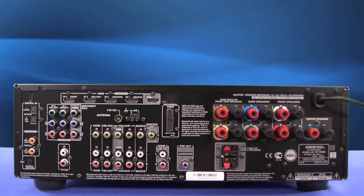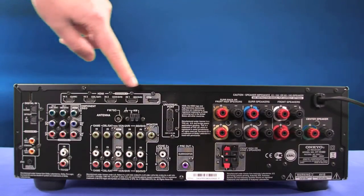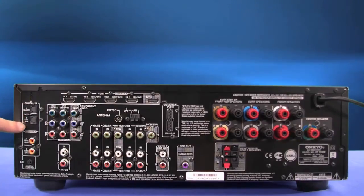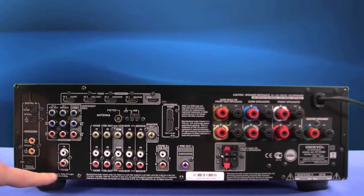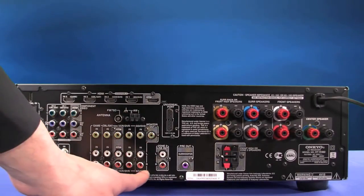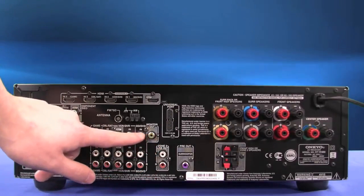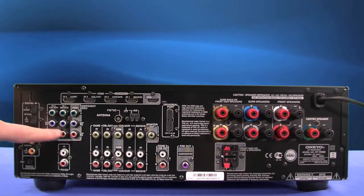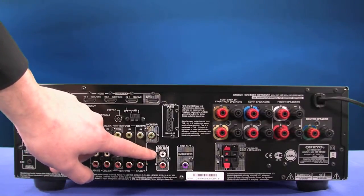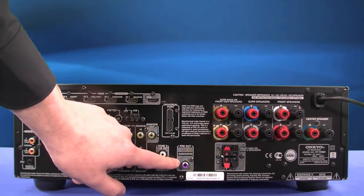The back of the AVR has 4 HDMI inputs with a single out, a group of digital inputs and the Onkyo RI control in, a range of analog inputs with composite video connections, component inputs, a zone 2 output, a U port, and a subwoofer out.